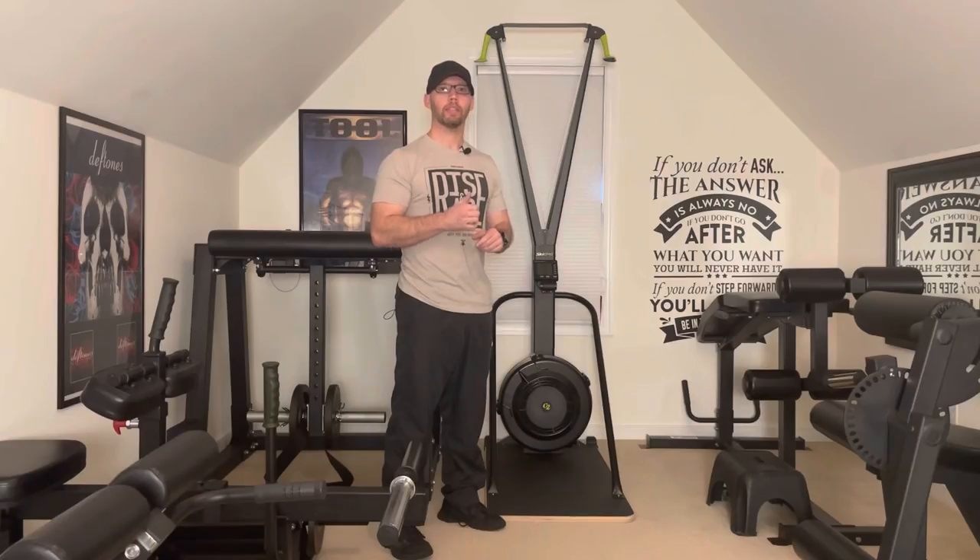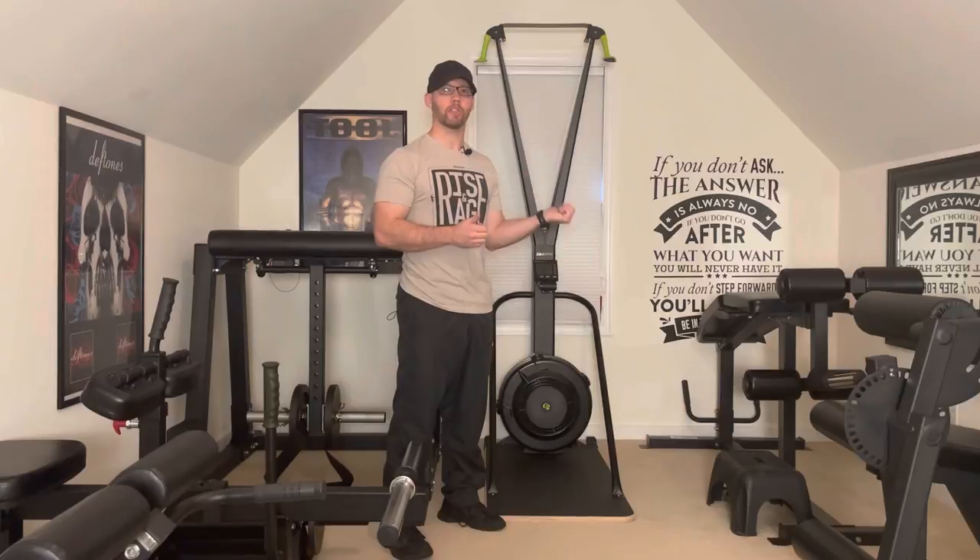I wake up most mornings at 5am and then by 5:30 I'm training. From that 5 to 5:30 mark I'll have some caffeine, I'll hang out with these two Greyhounds, I'll perform the McGill Big 3, and then I'll move upstairs to my bonus room and continue with my warm-up. Because this is an upper body push day, I'm going to use the skier to warm up.